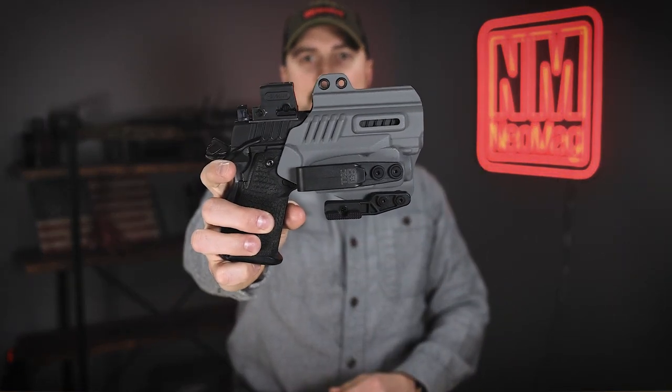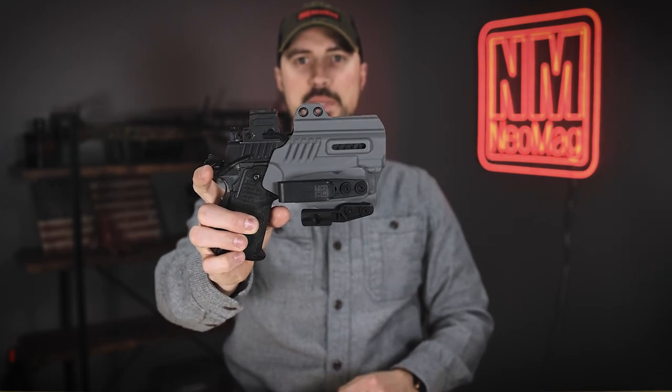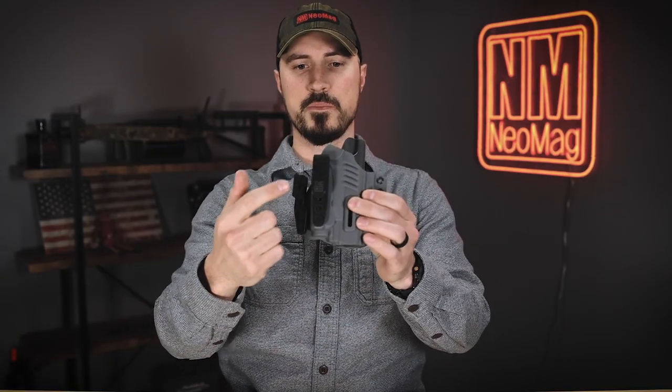Hey everybody, today I have a setup video for you for the TXC X1 Beacon. We're going to switch out the clip on this for the Alias bottom mount clip. You're also going to want the allen key that TXC sends you. This one's pretty straightforward.